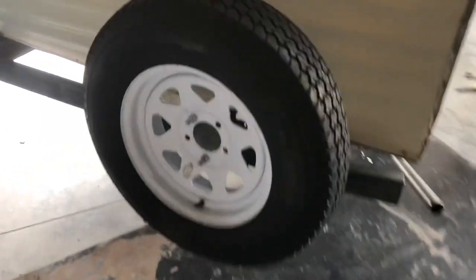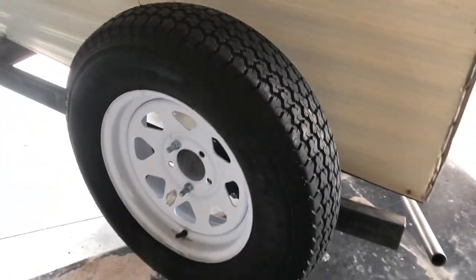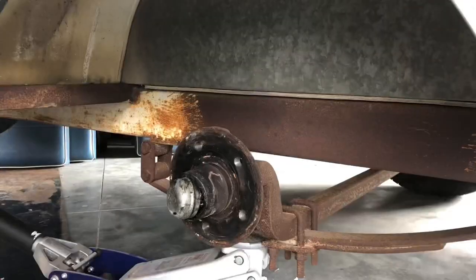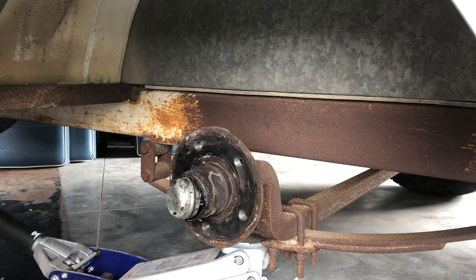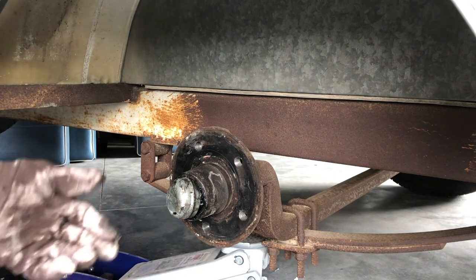This is a brand new spare tire, which gives a lot of people some peace of mind for safety. The last thing on the exterior — other than checking the frame underneath, which looks great — is I want to check the bearings. Not everybody is going to let you check the bearings, but we're going to do it. You've got to get the wheel off, so be prepared for that.